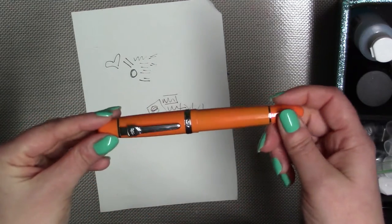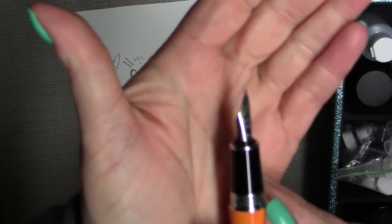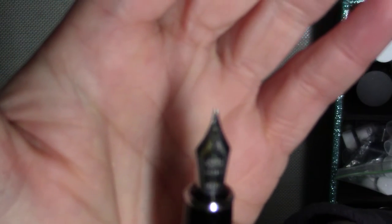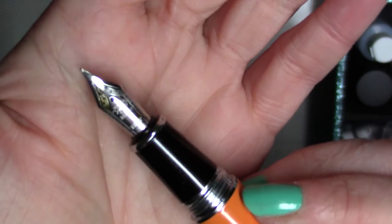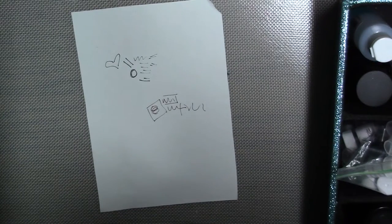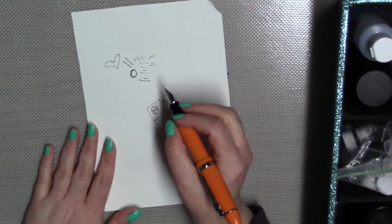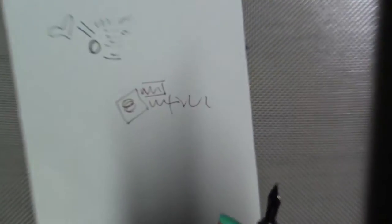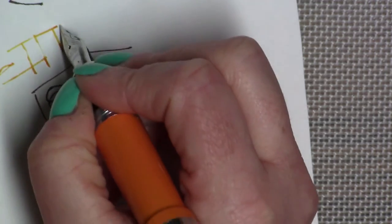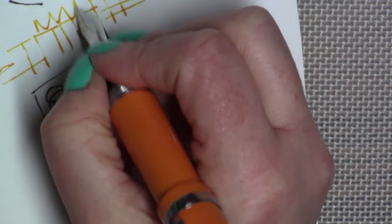This one is a Jinhao — I believe it's the Jinhao 159. It's got a really pretty nib with a lot of designs on it. This is a bigger nib. I don't usually like the fine and extra fine, so I usually end up going for a heavier line. This is Noodler's Apache Sunset, which is a beautiful ink and it's got some gorgeous shading.